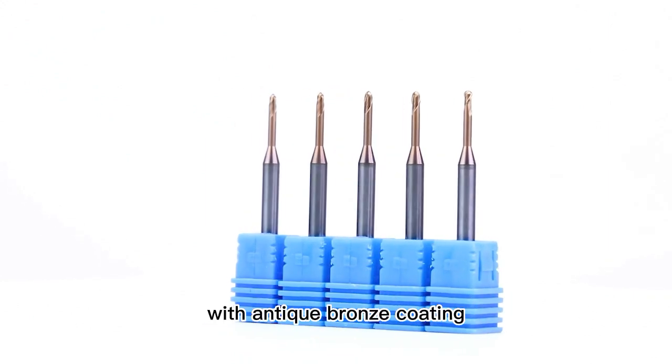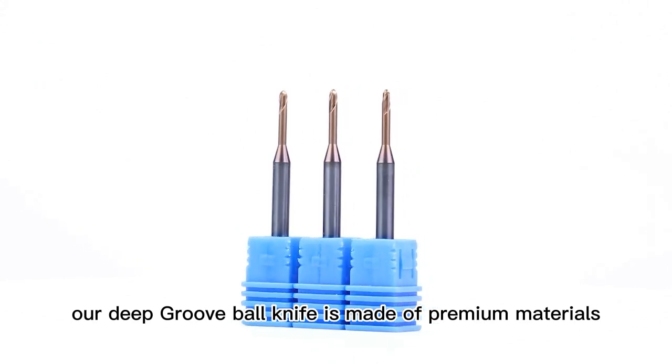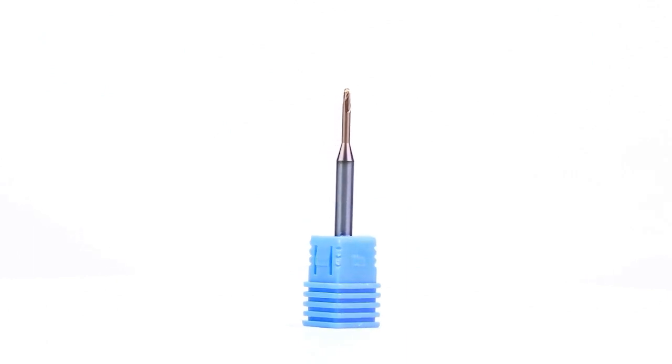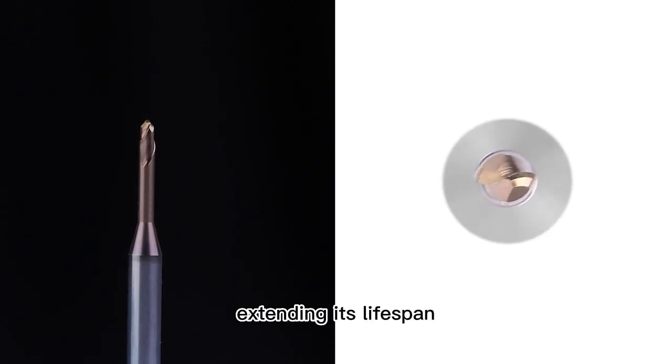BFL Deep Groove Ball Endmill with Antique Bronze Coating. Our deep groove ball knife is made of premium materials, ensuring durability and stability of the blade. The antique bronze coating further enhances the hardness and wear resistance of the blade, extending its lifespan.